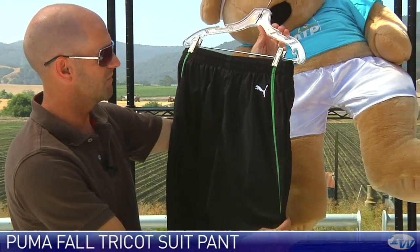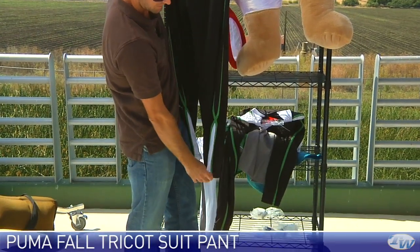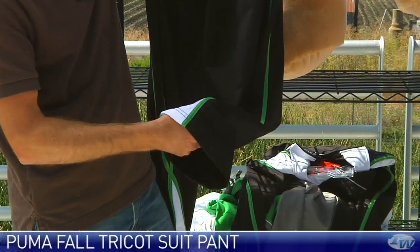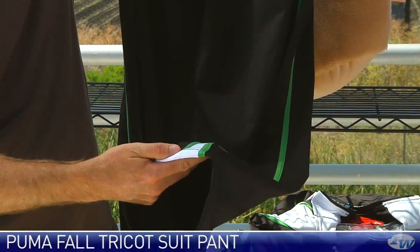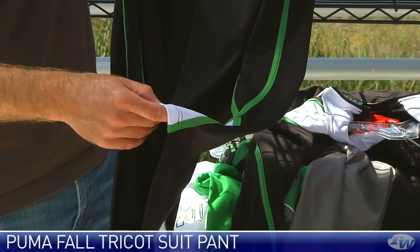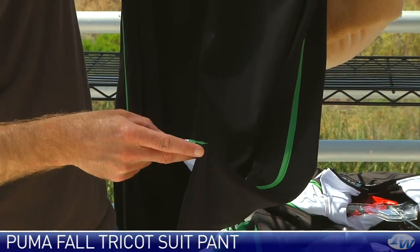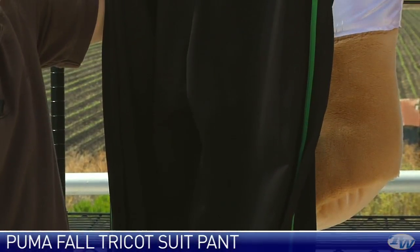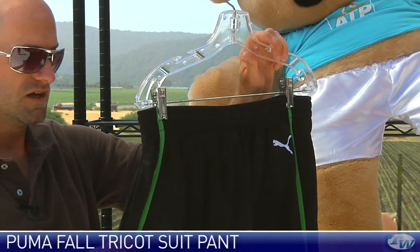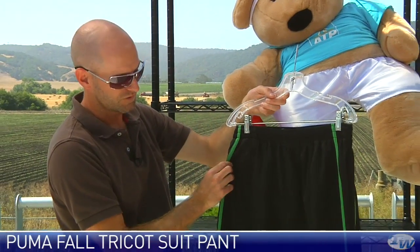And then here we have that matching pant with the Puma logo and some pockets. At the bottom of the garment, it's quite a wide fit but it does not have a zipper, so if you wear probably like a size 10.5 or over, you're going to have to remove your shoes to get the pant on and off. If you like a size 10, you'd probably be able to slide this garment on and off with your shoes still on. Again, we have elastic at the waistband — there's a drawstring in there as well. No rear pocket, just two pockets right here at the front of the garment.